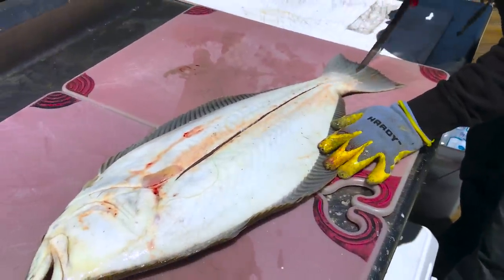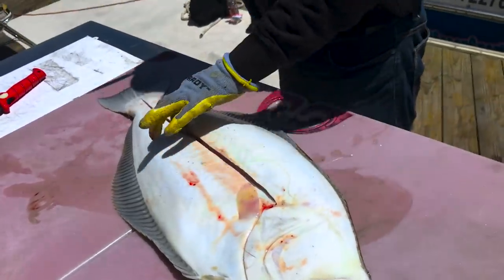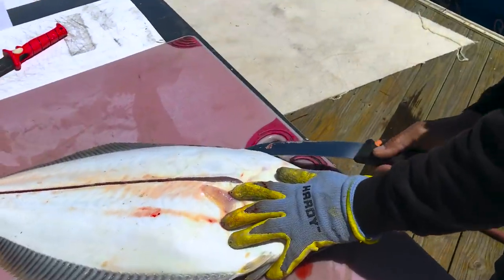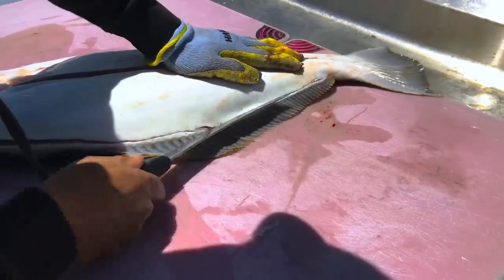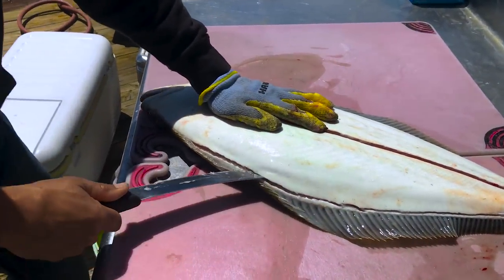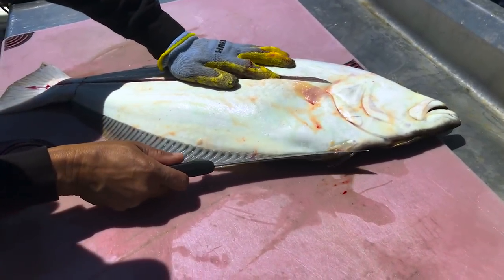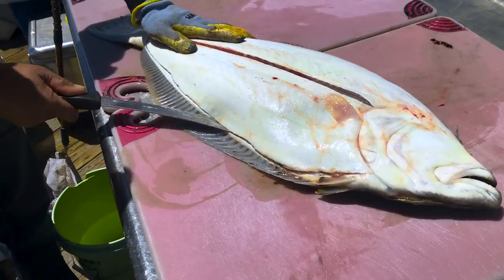Follow it all the way down. So now I can feel I'm right on the spine bone. When I go down the skin, see I'm following it right above the spine. Once you go all the way from there to there, I flip them around and do this side. It's the same thing. All the way down.